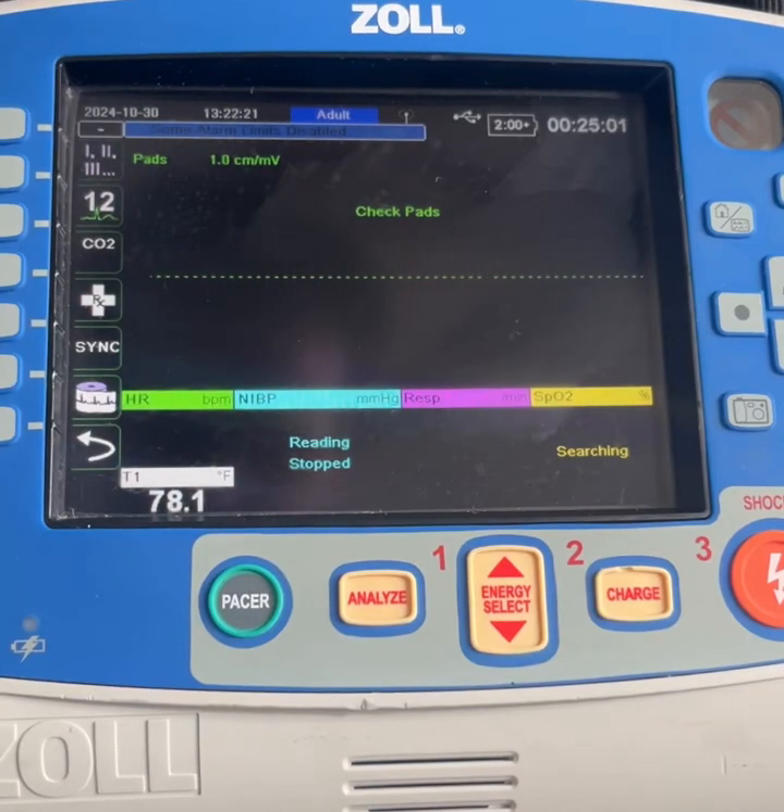Hi, this is Kyle Sears from Zoll. I wanted to shoot a quick video about some questions that came up about the respiratory monitoring section on the Zoll X-Series advanced device.